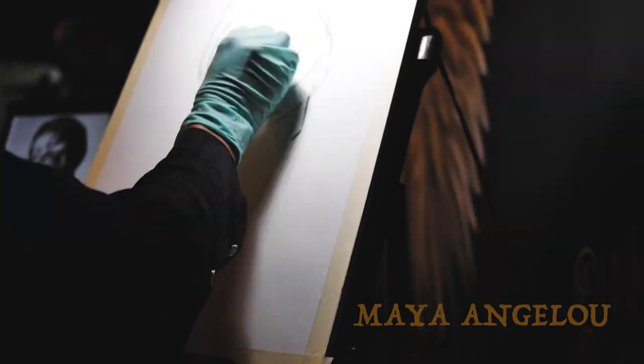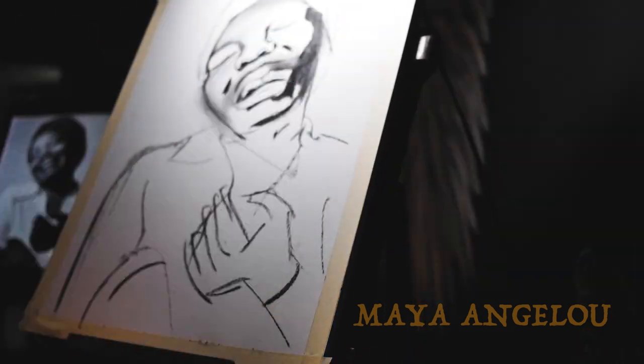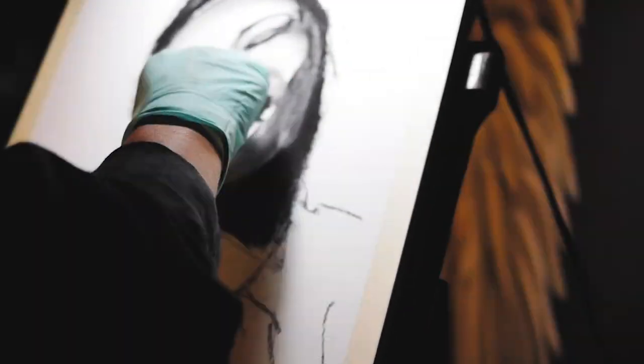Maya Angelou — the popular poet and civil rights activist and so many more wonderful things. I drew her smiling, which I've always considered smiling faces to be more difficult, but in this challenge that's what I'm here for.